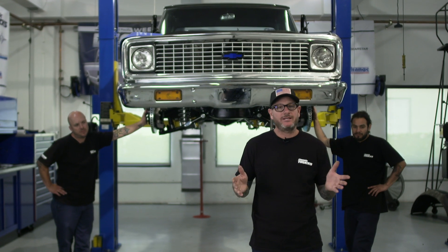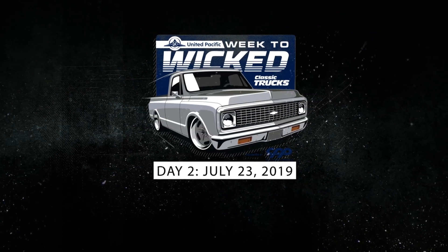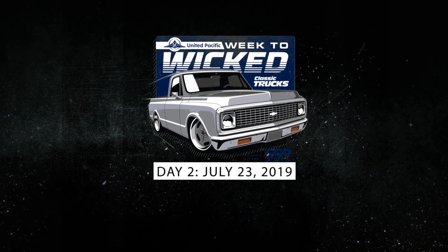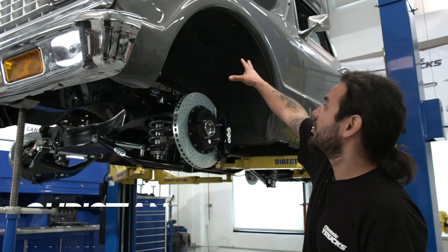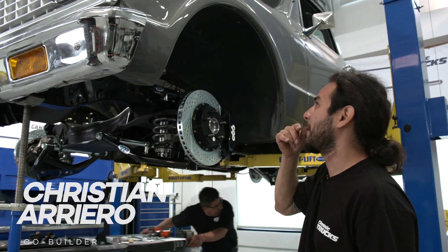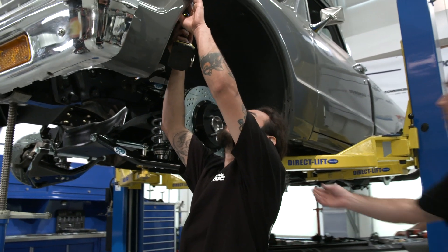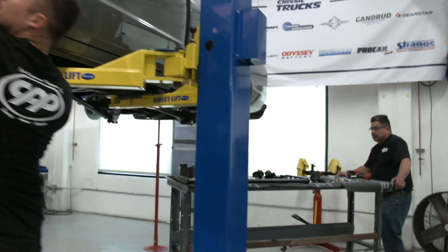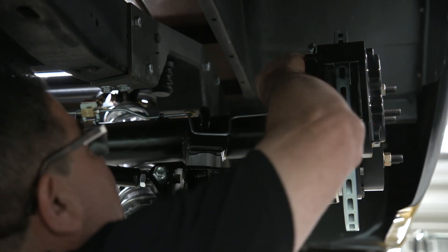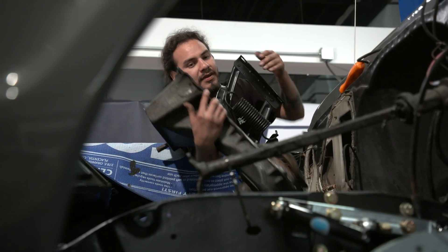The boys from CPP are here, they're itching to get going. We're removing the inner fender so we can get to the steering a lot easier, so we're going to go ahead and do that right now. We're going to replace it. And it's gone.